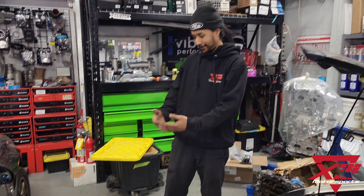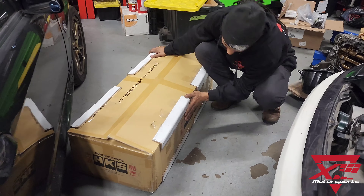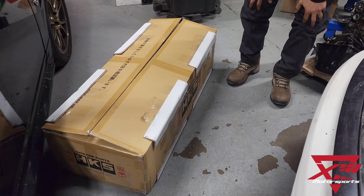Some exciting news — HKS Super Targa kit for the new FA24 engine.